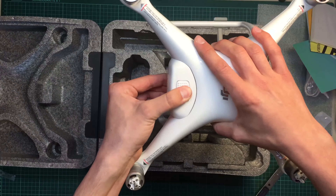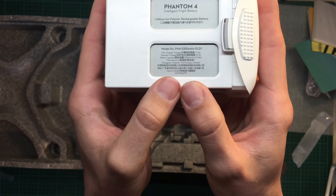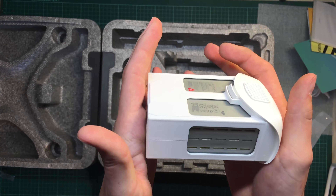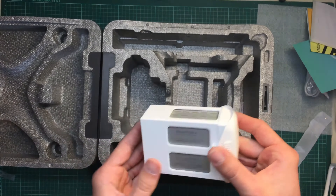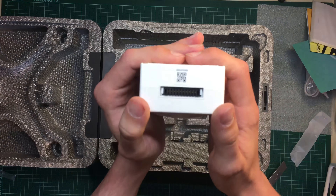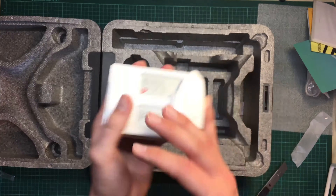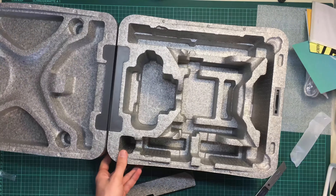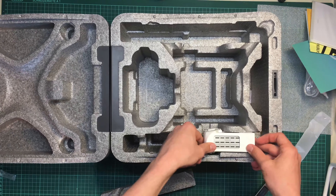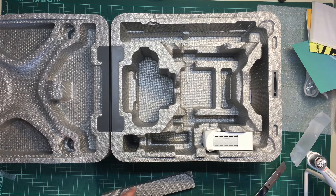So again this is the Phantom 4, and this is the battery. As you can see it's a 5350mAh battery with 15.2V, so it is 4S. It's rather small compared to Multistar batteries and other stuff, and it's also fairly light. There's a new connector, so you're not able to use your old batteries or DIY chargers. In the case there's space for a lot of batteries — you can put one battery in the Phantom and two more besides it.